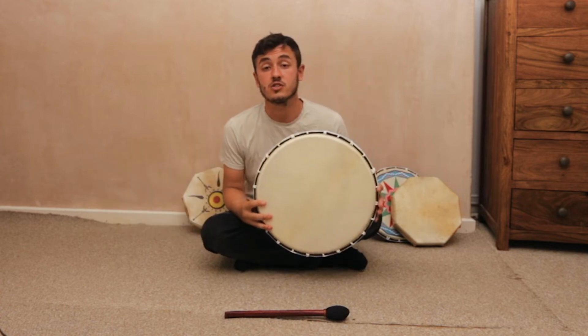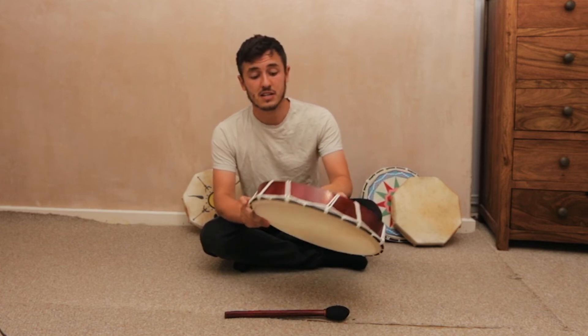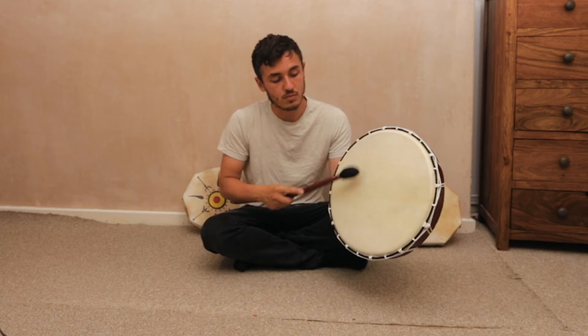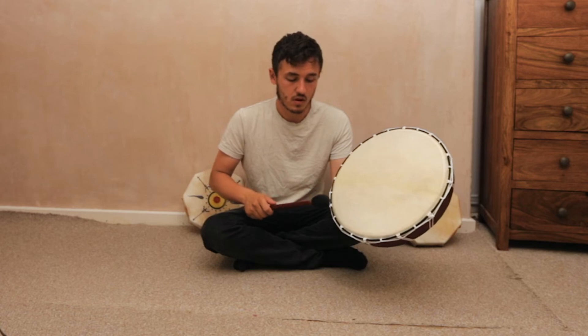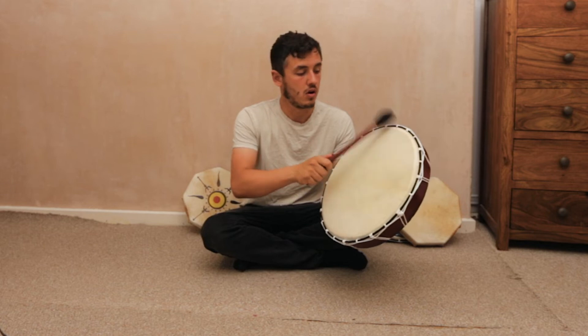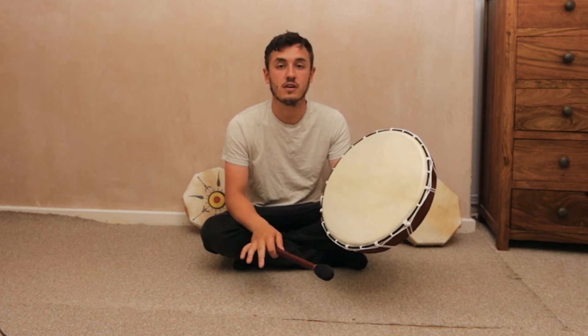And this is our largest shamanic drum. It's rope on the back, and as you can imagine, it's the loudest. Actually, because you have more room to play, you can get a lot of different sounds out of this one. Starting at the edge, straight away you get a lovely resonance.